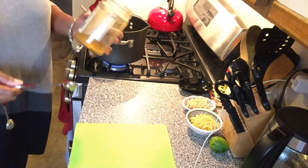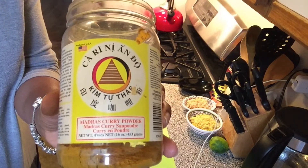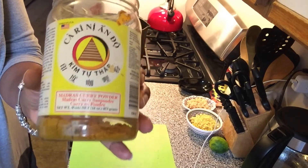To that, I'm going to add one tablespoon of Madras Curry Powder. This brand is the one that I like the best — it's very authentic.